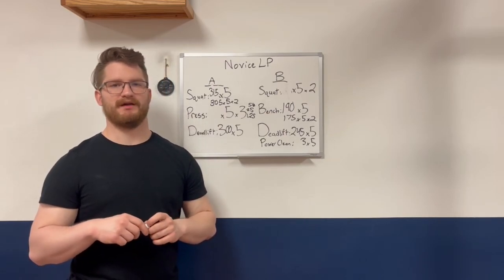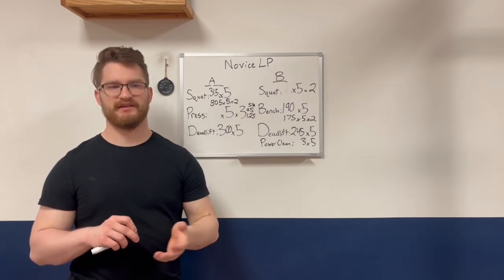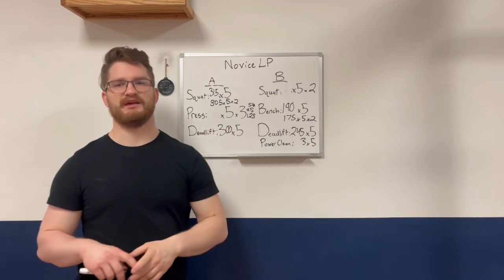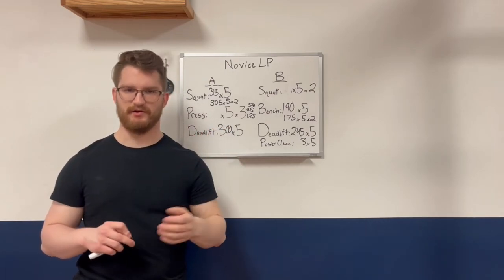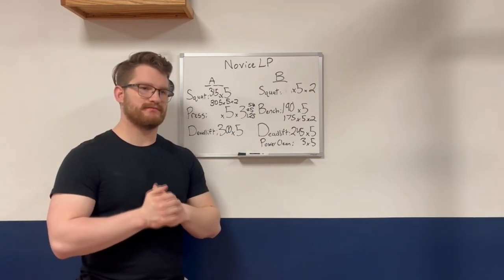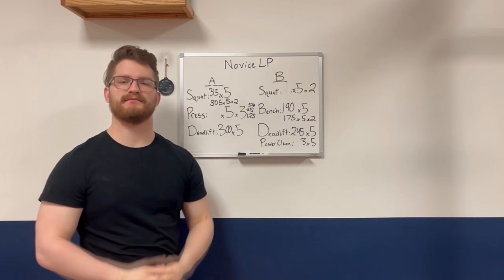That is typically how a novice linear progression goes for most lifters who start the program — whether they need to eat and put on weight, want to lose weight, or have lifting experience or not. Thank you for watching.